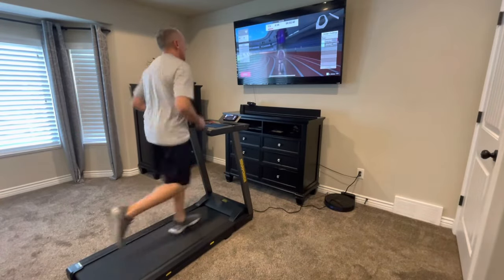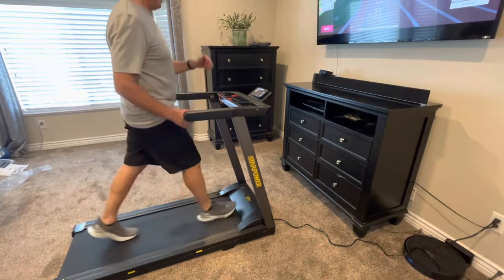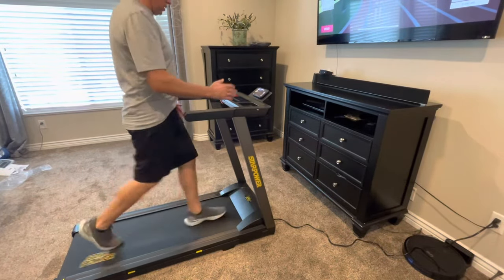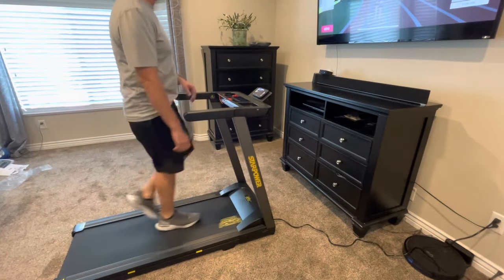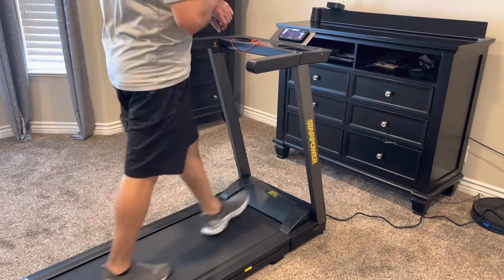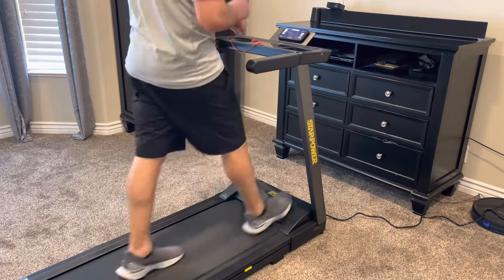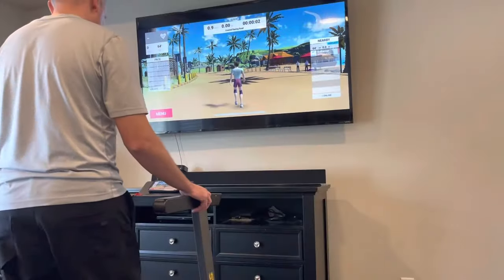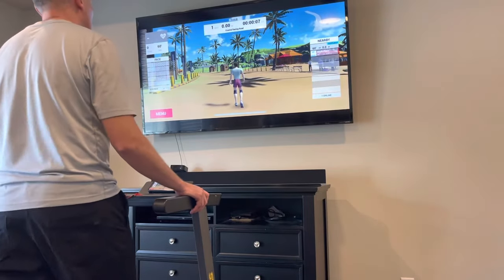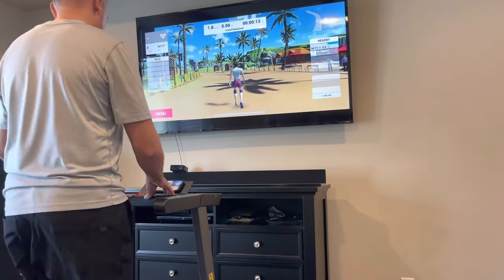Having the built-in heart rate monitor where you're wearing the wrist monitor has been very helpful. You're able to see your statistics — your heart rate — and it tracks your cadence, steps, and how long you've actually gone. You also have the ability to communicate with the person you're competing with, through voice, text, or typing a message from your phone. This is especially fun if you're racing against someone you know — a friend or family member — so you can encourage and motivate each other along the way.